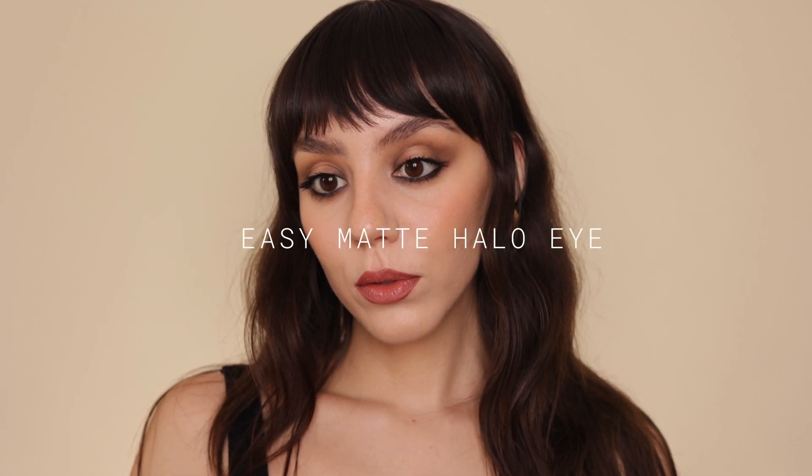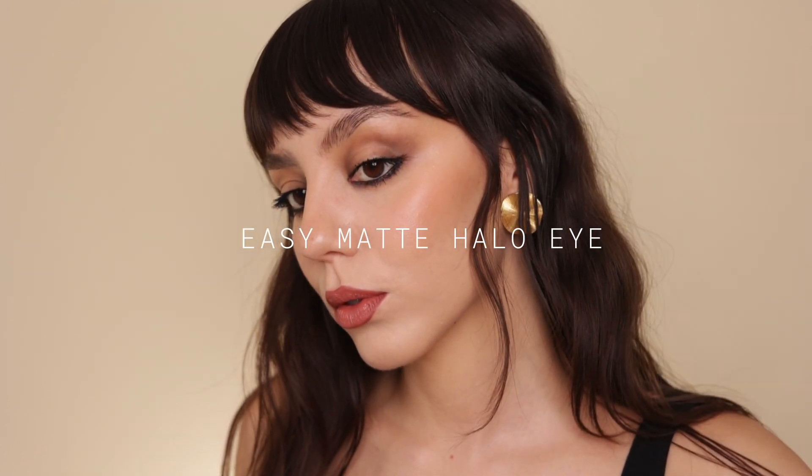I created this look — super simple, great for going out or if you just want to look a little grungy and rock and roll. It's basically like a matte halo eye, so let's get started.